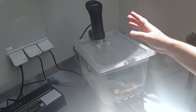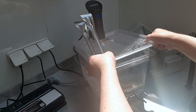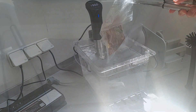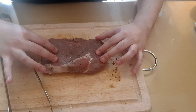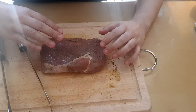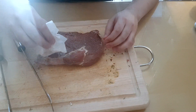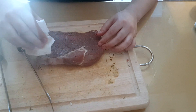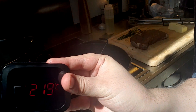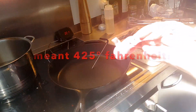Our steak is done — after an hour and a half, we remove the lid and take out the steak. It doesn't look very compelling right now, but what's important is that the internal temperature is the right one — we'll check that in a bit. I'm going to dry it very carefully and then sear it in the cast iron skillet. The pan is almost ready — you can see 220 degrees Celsius, which is what we're looking for.